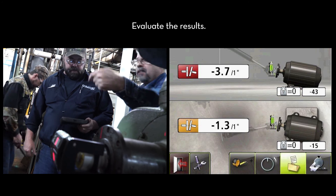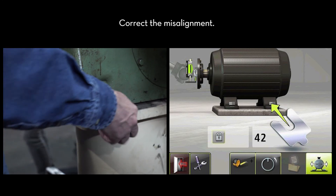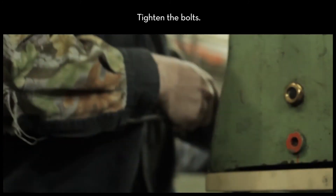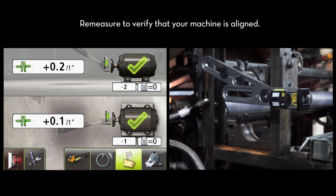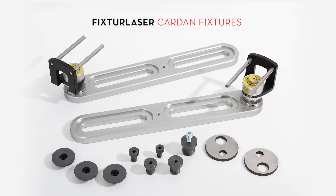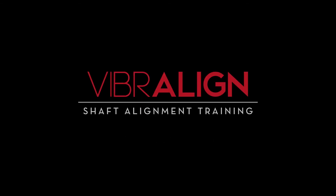Evaluate the results. Use the as-found results to correct the misalignment. Tighten the bolts on the movable machine. And finally, re-measure to verify that your machine is aligned.